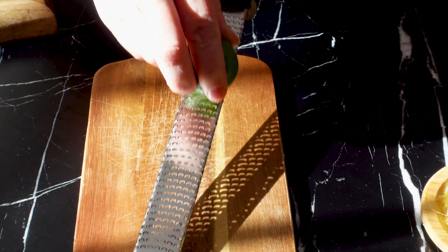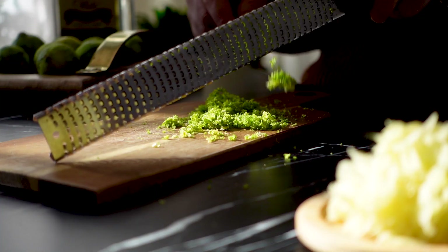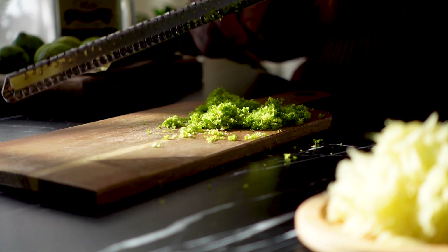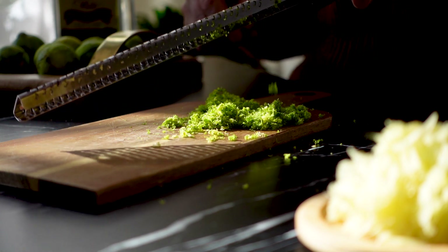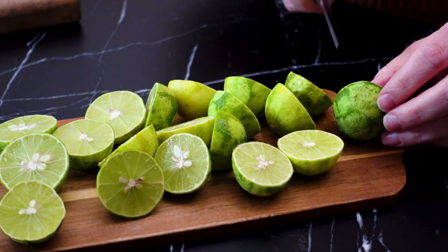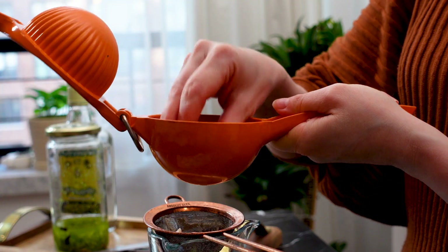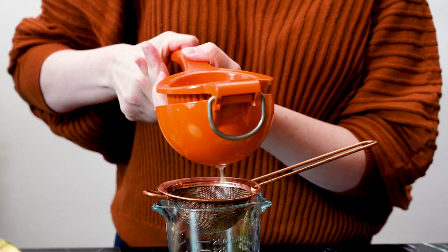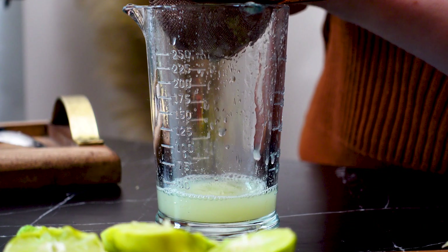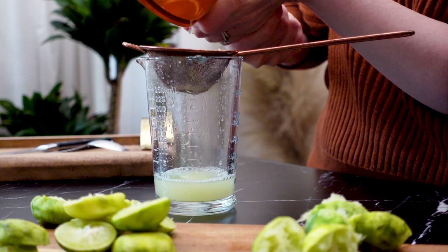Next, I will zest all of my key limes. I love the aroma of key limes — they are so much more floral than regular limes. However you like to zest your limes, be careful not to include the bitter white pith. After all those limes have been zested, I'm going to juice them. Even though I can't add the juice right away, without the lime peel intact they tend to dry out pretty fast. Once they've all been juiced, I'll cover the juice and store it in the fridge until I need it.